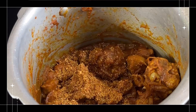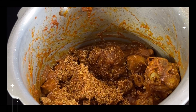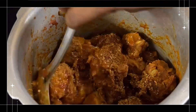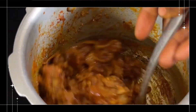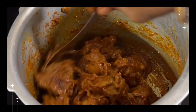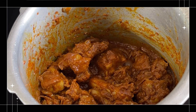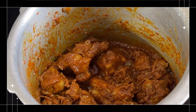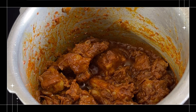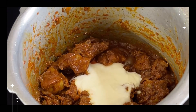Put the oil in the bottom and put the masala in the middle. When you make the oil in the middle, it is easy to cook.